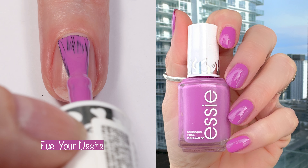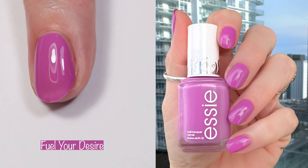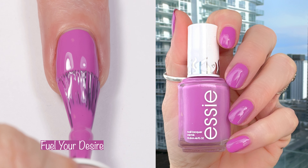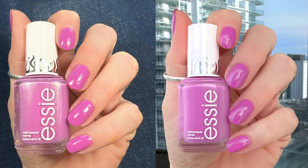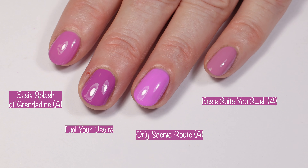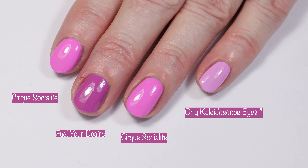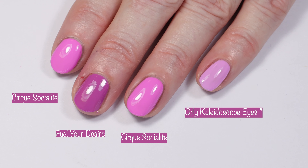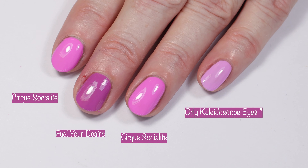Here is my absolute fave from this collection: Fuel Your Desire. It's a gorgeous iris purple with red undertones, and I love shades like this. It's so pretty, it's a two-coater, and it's absolutely a must-have. The formula is also fabulous. Moving to comparisons, I have no dupes. I compared Essie Splash of Grenadine, Orly Scenic Rout, and Essie Suchi Swell — no dupes there. I also pulled out Cirque Socialite and Orly Kaleidoscope Eyes — still no dupes. Let me know if you guys have any thoughts on what might be a dupe to this polish, as I was having trouble finding something purple with a little bit of pink.